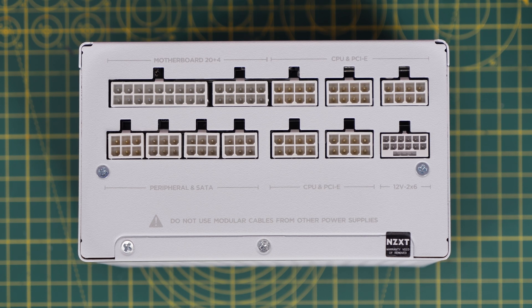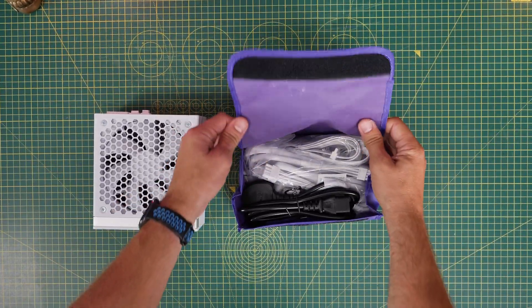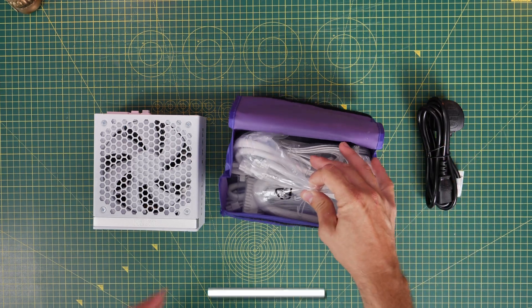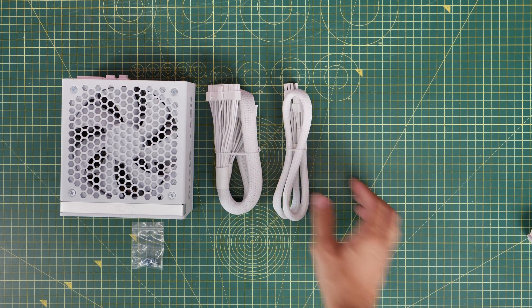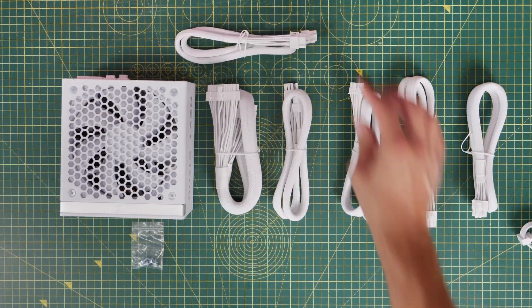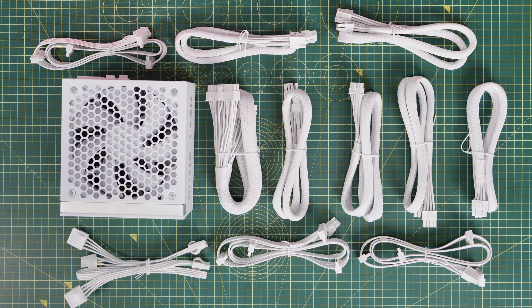There's a variety of different connectors, and I'm going to show you how to plug those in outside the case so you can easily see all the different connectors you're going to need and where they'll be set up. Inside the little bag that's included, you get your mains power supply cable — which is British in this instance but will vary depending on where you're buying it — and then a bag full of all the different cables. Don't panic, because I'm going to show you which ones we're going to use and where they're going to go. You might end up not having to use all of these depending on the motherboard, graphics card, and other parts you're using.